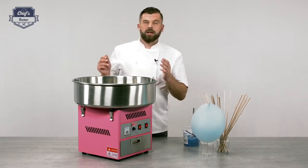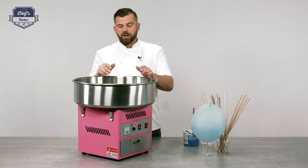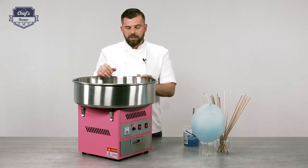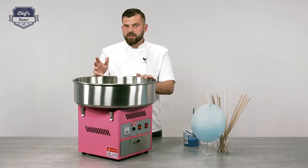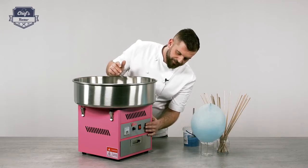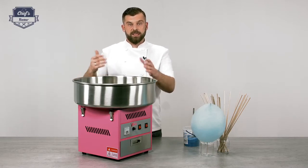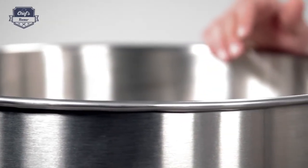Now let's get to a very important part — the cleaning. To clean, first turn the heat off. Let it spin for a couple of seconds to get rid of any excess sugar still in the head. When you don't hear sugar falling anymore, just pour 150 ml of water inside. While the head is still hot, it will evaporate and spray the water all over the bowl, cleaning it at the same time. After you've done the head, turn the device off, disassemble the bowl, and you can clean it in the sink. Just remember not to use any abrasive, corrosive, or scarring detergent so you don't damage the inside of the bowl — it should stay smooth.